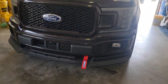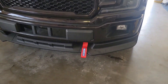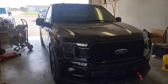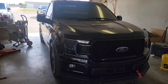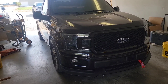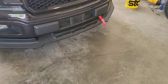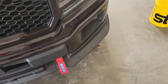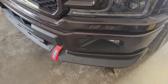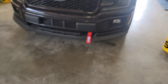Alright guys, so there it is — it actually looks pretty damn clean, I'm not gonna lie. I like it. It really stands out, especially because this truck is not black — it's a magma red. Sometimes at night it looks black, in the day if it's washed really good it looks purple, then reddish. That red tag really looks good on this color with this splitter. It would look good with any splitter but it really sits down there pretty good.